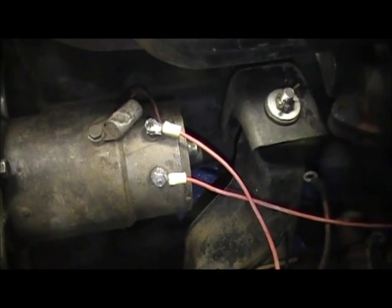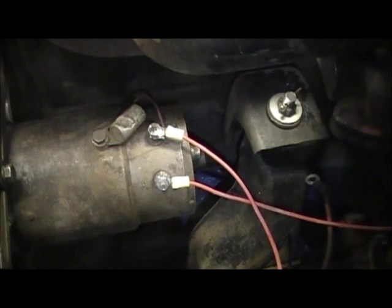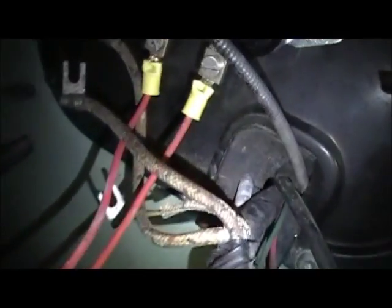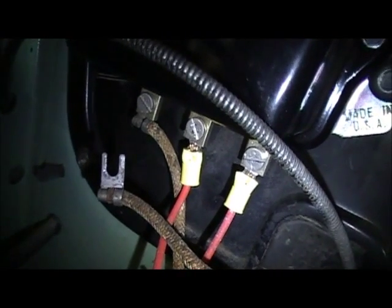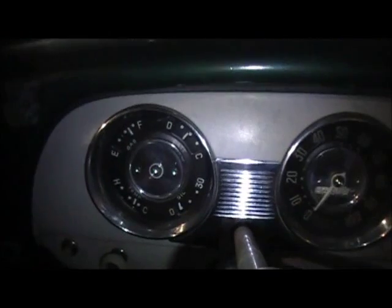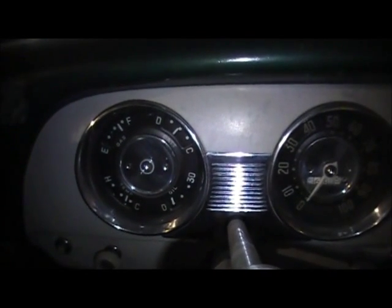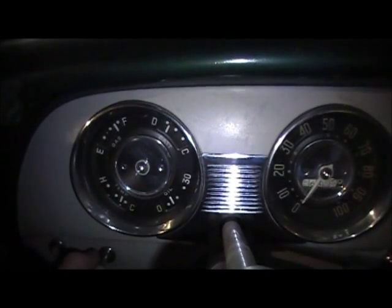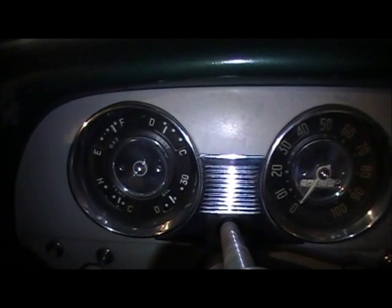We've got the new wire hooked up on the armature stud on the generator as well as on the armature tab on the voltage regulator. Let's see if that cured the problem. No, it did not. On to some other tests.